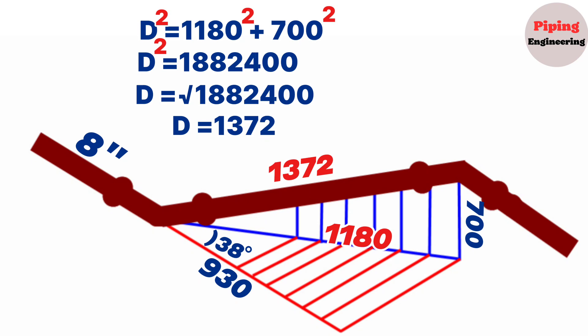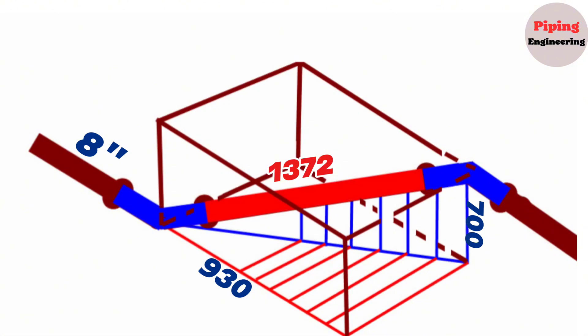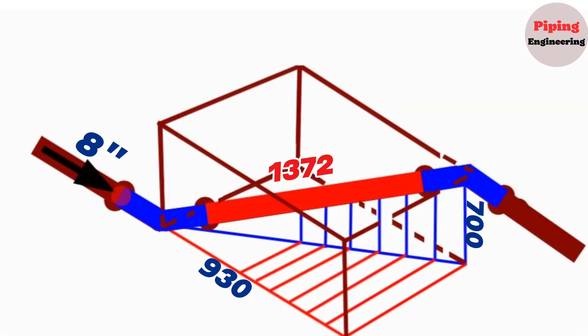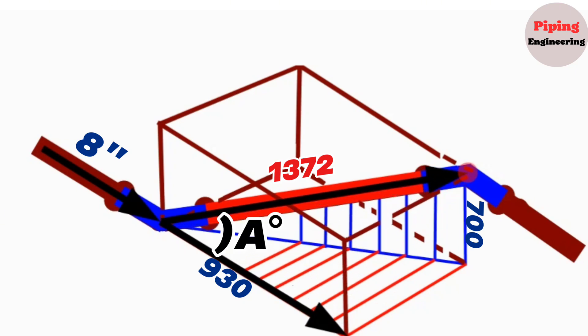This measurement is also the distance center-to-center of the elbows of this pipeline, which equals 1372 millimeters. Now let's calculate the elbows' degree. To find the degrees of the elbows, let's represent the double rolling part of the pipeline as a parallelogram. As can be seen, the 8-inch pipeline heading south goes 930 millimeters south after the first elbow and then turns until the second elbow.